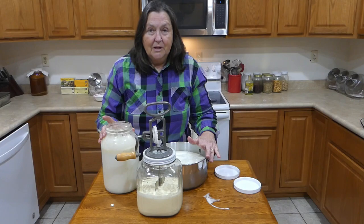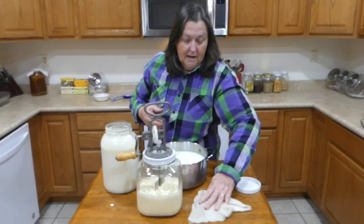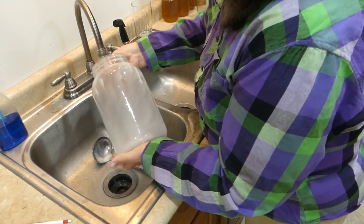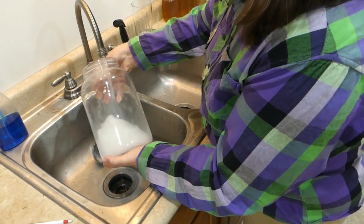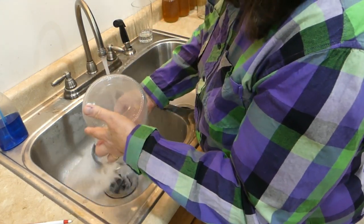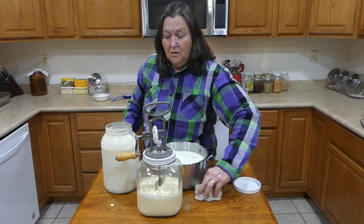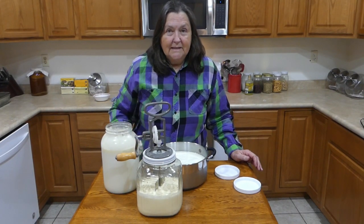This jar I'll leave in the refrigerator — the old guy and I are going to drink it. And just a reminder: whenever you rinse your milk jars, rinse with cold water first — see how it rinses right off — and then wash with hot soapy water. That's all for today's video, and I appreciate you coming along. I'll see you next time!